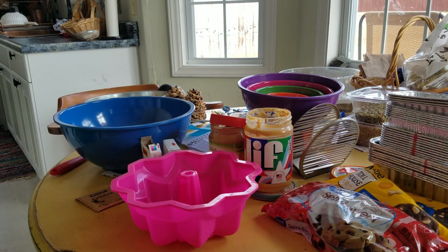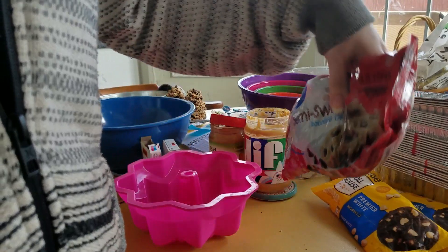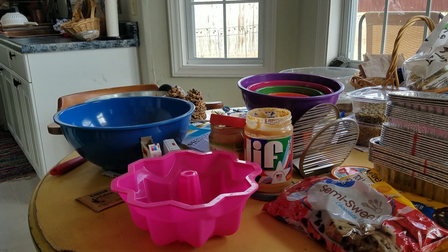By the way, I apologize for my messy table — I am in the middle of preparing for festivities, making peppermint bark and blueberry bread and pumpkin bread, and there's just so much going on, it's not even funny.